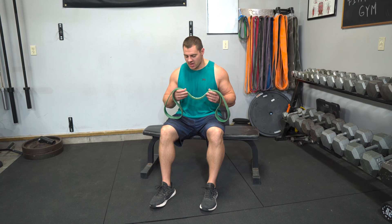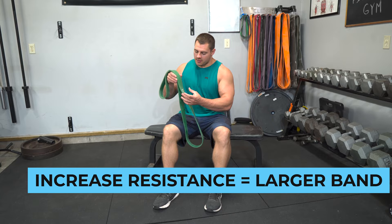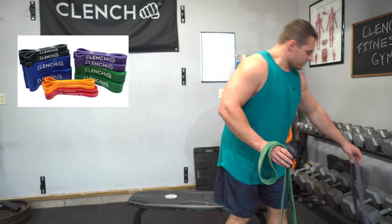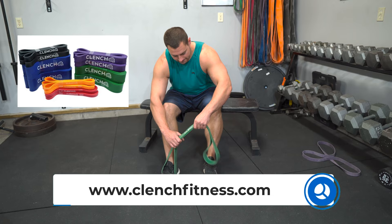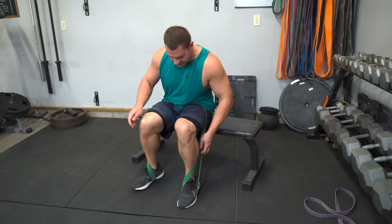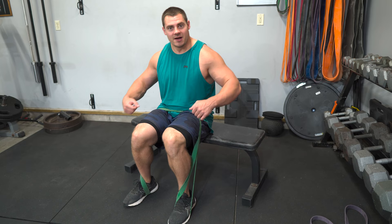As you get stronger, you'll need to increase resistance by grabbing a larger band — typically the heavier the band, the wider it will be. I started with a purple band and then jumped up to a green band, the next size up from Clench Fitness. If you need to go even heavier, stack multiple bands rather than grabbing one giant band, since a very wide band becomes difficult to pull up. With multiple bands you can add them one at a time for more resistance.